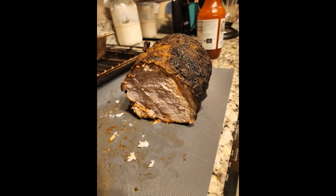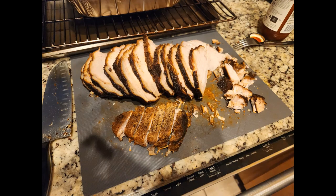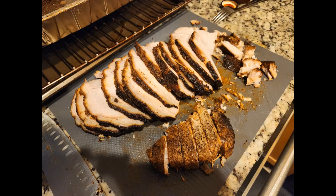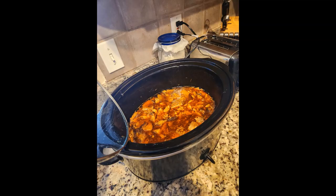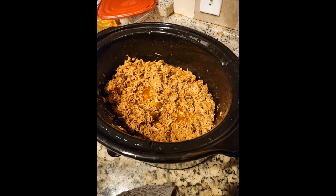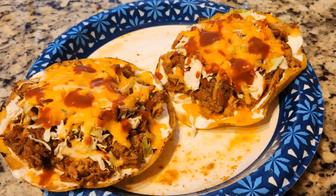I did end up slicing it up and then after following some advice online, I ended up throwing it in the crock pot the next morning with all the leftover juice. After about 9 hours or so in the crock pot, it just shredded apart and turned into the most delicious pork ever. I ended up using it all week on tostadas and tacos and it was some of the best pork I had ever had. Thank you.